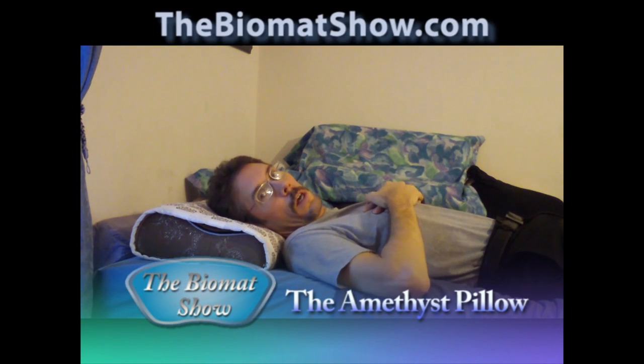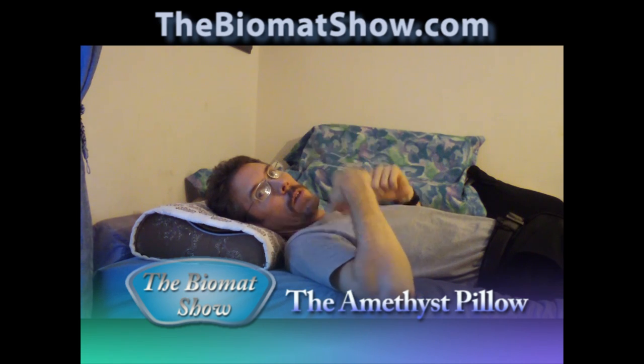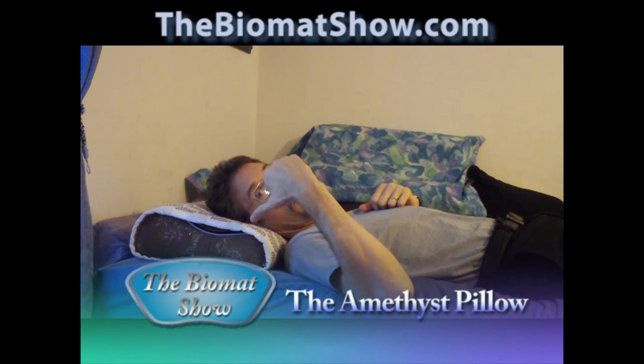Hi there, my name is Dr. Todd Austin and today in this short video I'm going to talk to you about the bio mat amethyst pillow.